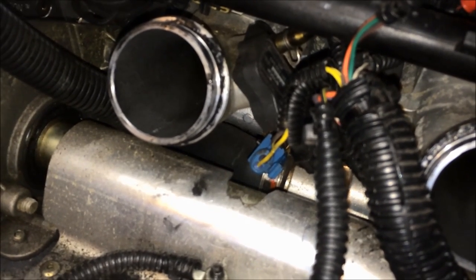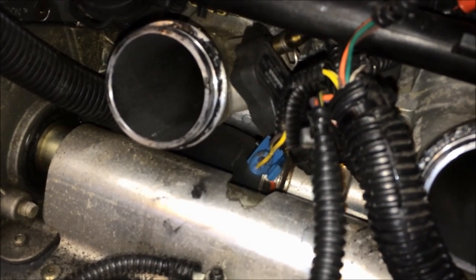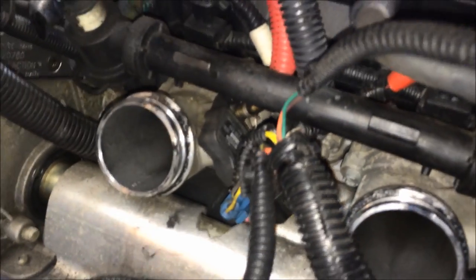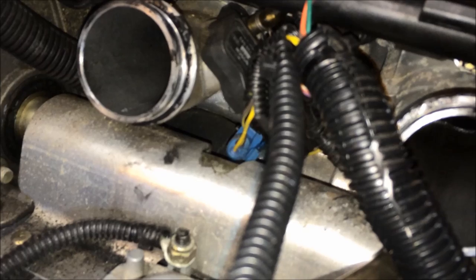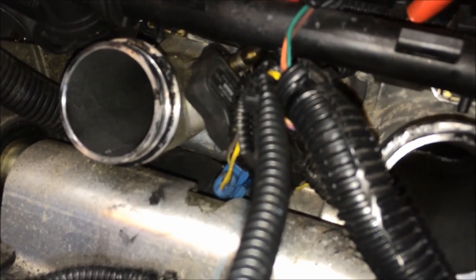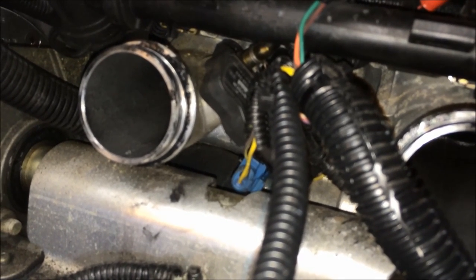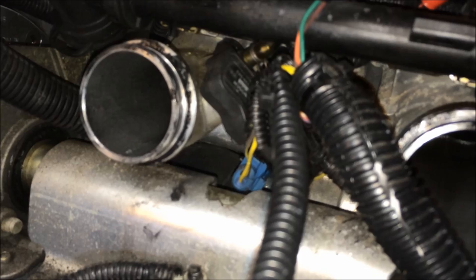That sensor takes a 19mm — I think it's a three-quarter inch socket. I didn't have any three-quarter inch deep wells so I just used a 19mm and was able to get it off. Since this is one of the lowest points in the engine as far as coolant, the coolant is going to drain — so put a catch pan on the floor so you don't make a mess.